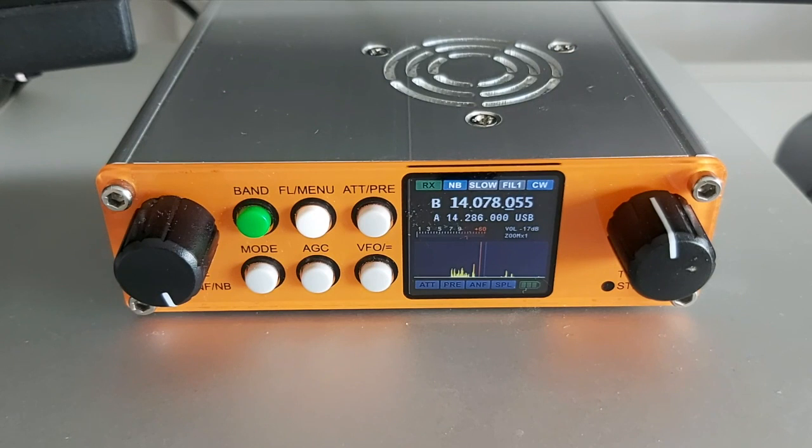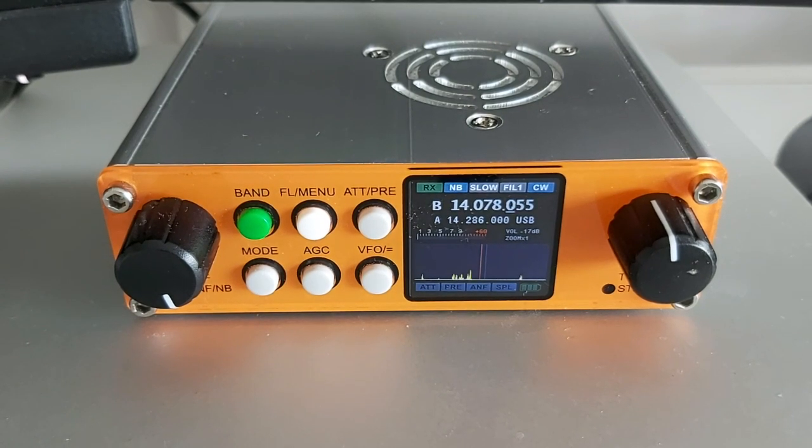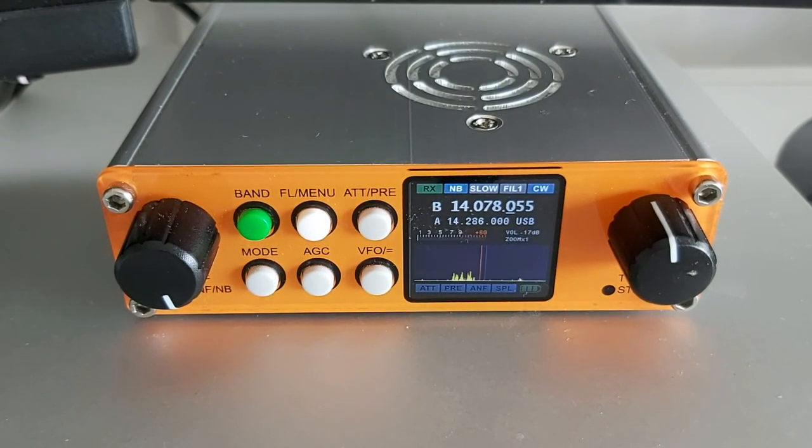Now I'm wondering what about the PTT problem with JS8Core — the CAT control for digital modes with the JS8Core program. That could be the fault of the JS8Core program. I don't know. But I'm wondering if those stray RF currents could have caused that problem. I have to check that. I'm going to go to JS8Core preferences and check if I can get a test of the CAT control.